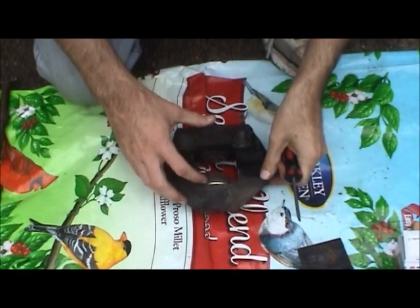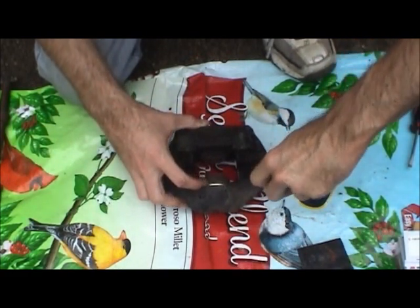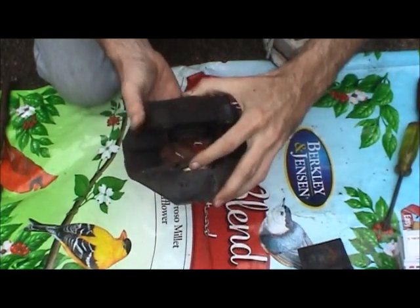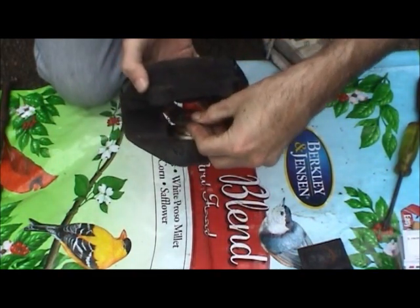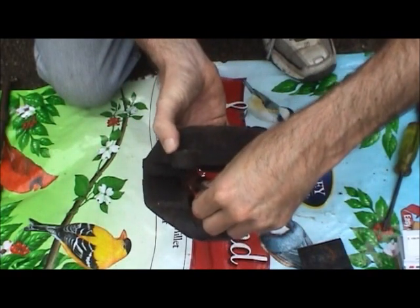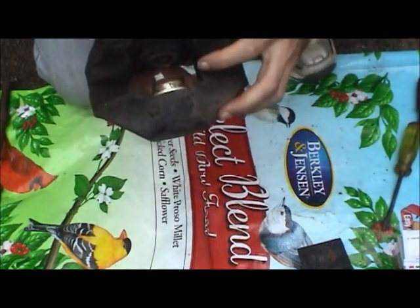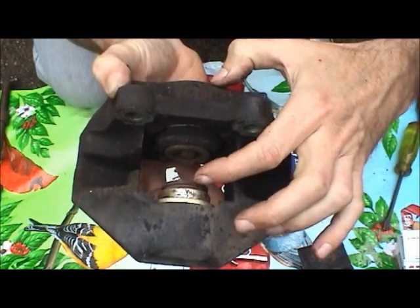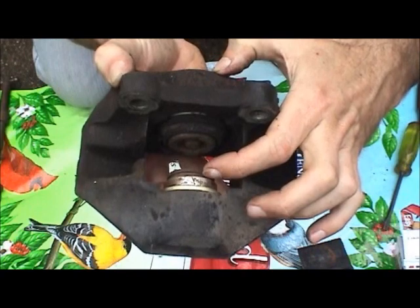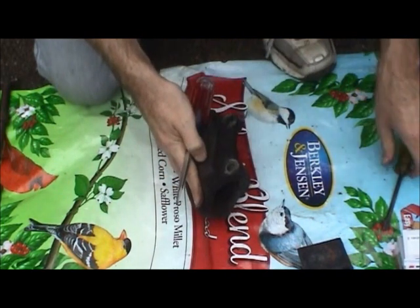Now that the pistons are moved out, I've already got one of the dust boots started. We can go ahead and work that off with a screwdriver - hopefully you can see that. Work it off the piston - and it's pretty much shot. Now you can see why that piston was so hard to get out. You can see this chrome surface has a little bit of rust and corrosion on it. We also have this ridge we can take advantage of and use a couple of screwdrivers to pry that piston out.